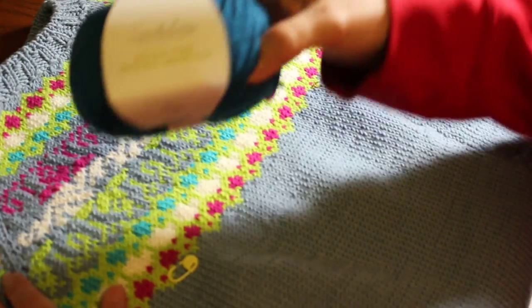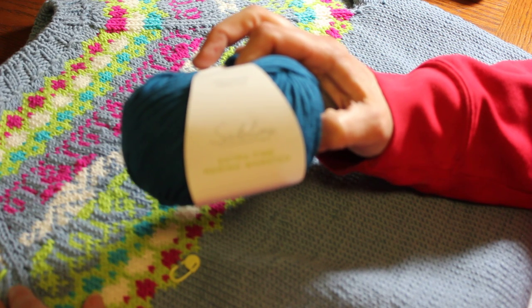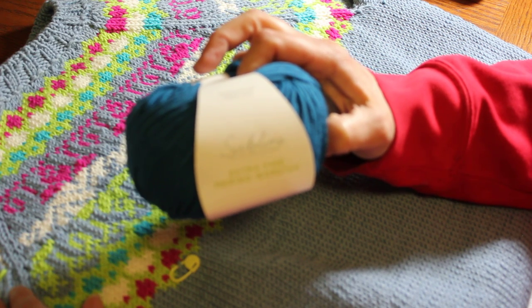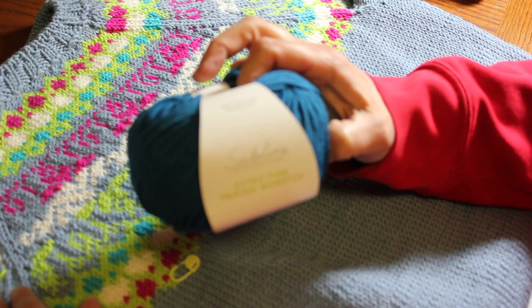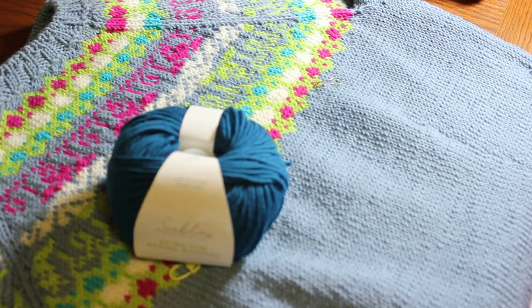This is Sublime Extra Fine Merino Worsted. As far as durability goes, I say it's very durable. Don't be afraid to use it for colorwork, stockinette, texture, blankets — anything that is going to be hard wearing. Thanks for watching. Bye-bye.